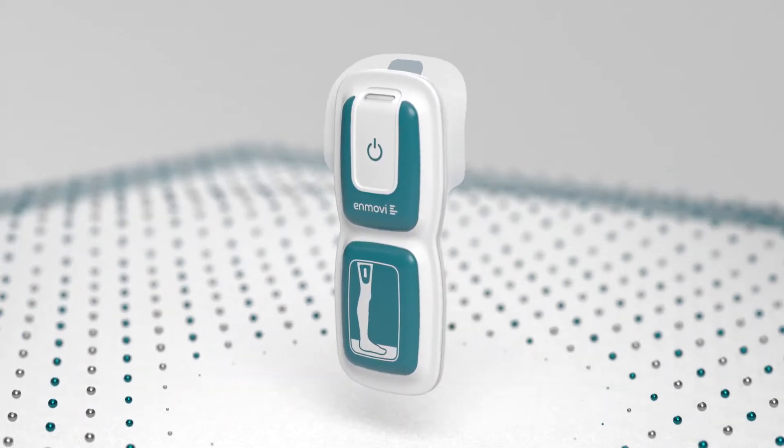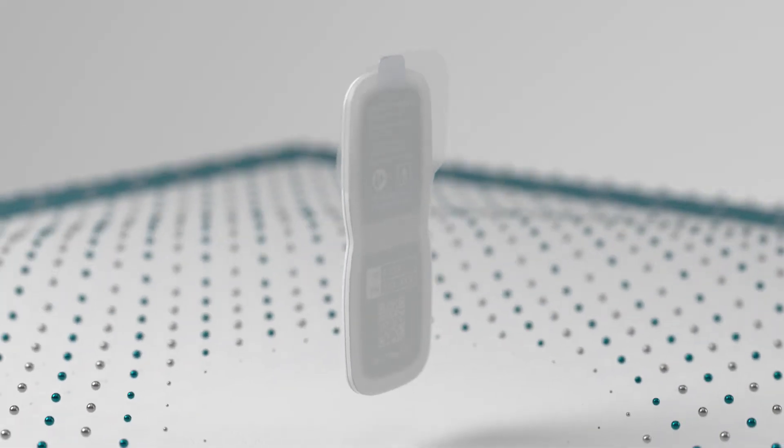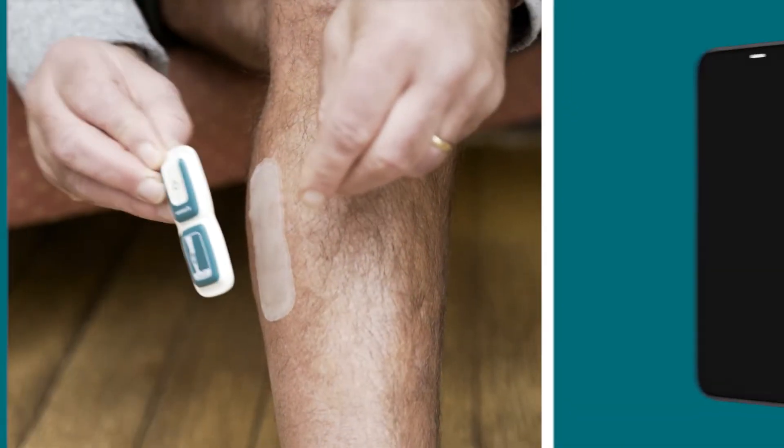Adhesive patches are used to apply the MotionSense wearable sensors above and below the knee on the outside of your operated leg.